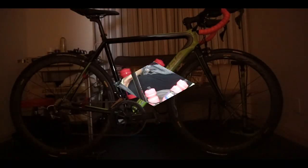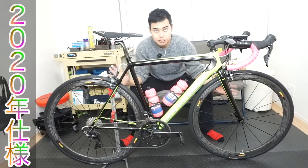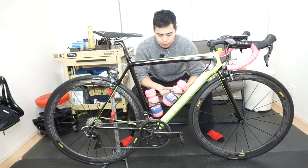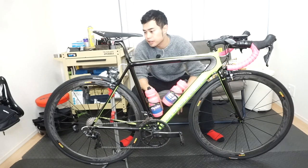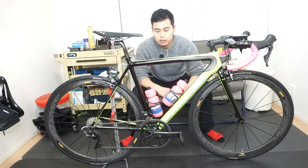This is the Super 6 Evo HighMod 2020. Everything is overhauled on this build.